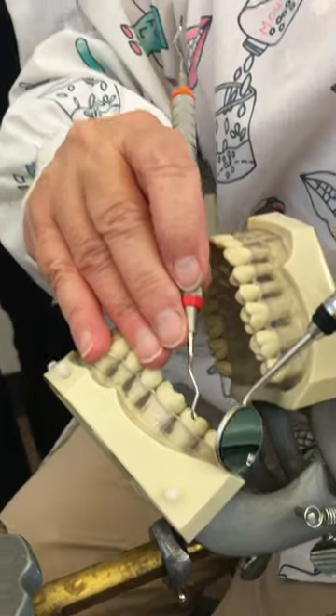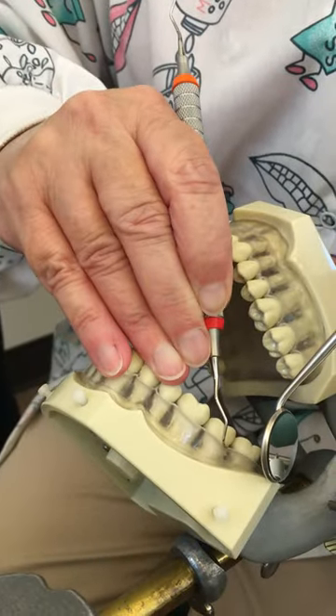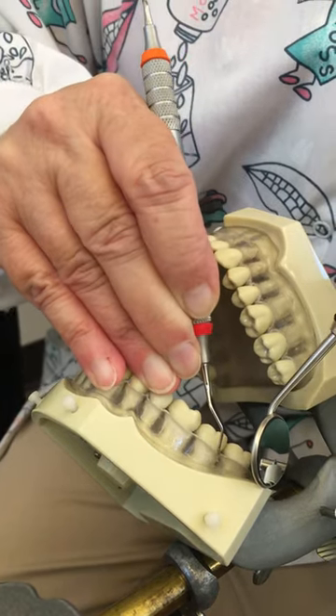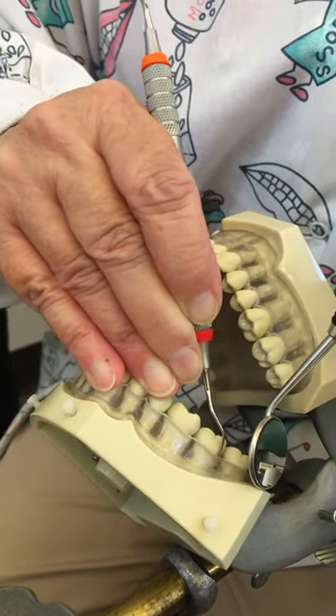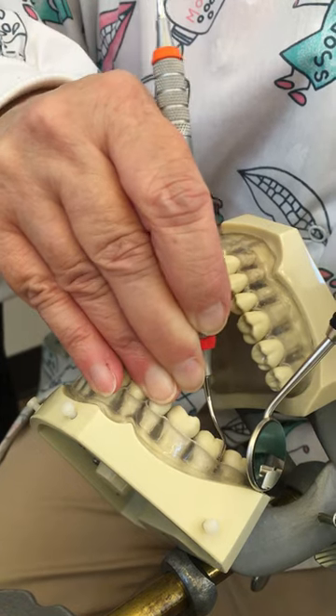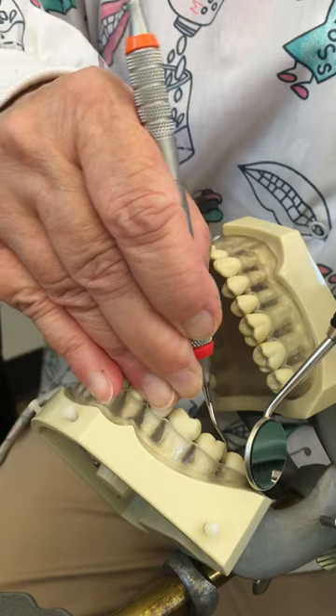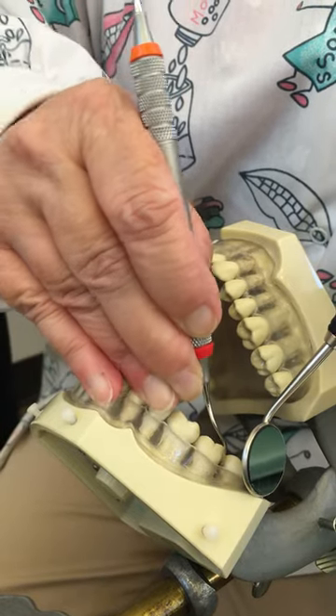I'm going to go to the next tooth, adjust my grasp, go enclosed, and then open beginning at the distal line angle. And I have to pull my handle slightly out so that I can go across that distal surface.